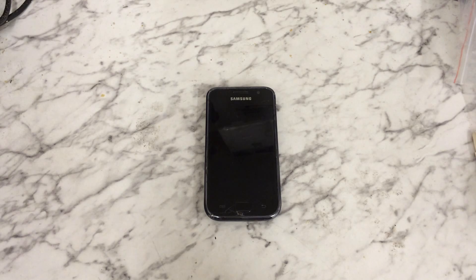Hi everyone, this is a video on how to perform a hard reset on a Samsung Galaxy S, or the i9000. You can also do this if you've got a pattern lock, password, or passcode that you've forgotten and you can't get into your phone.